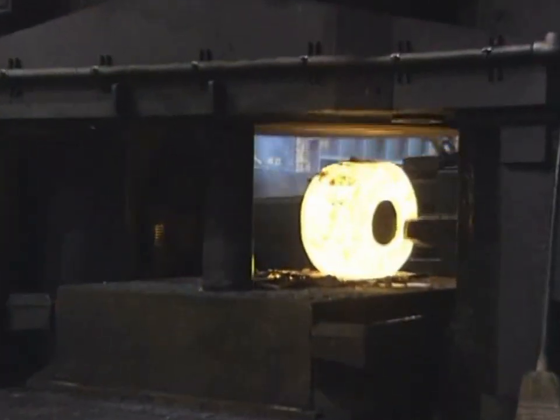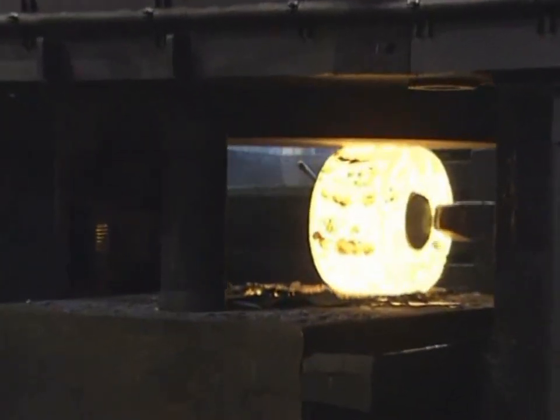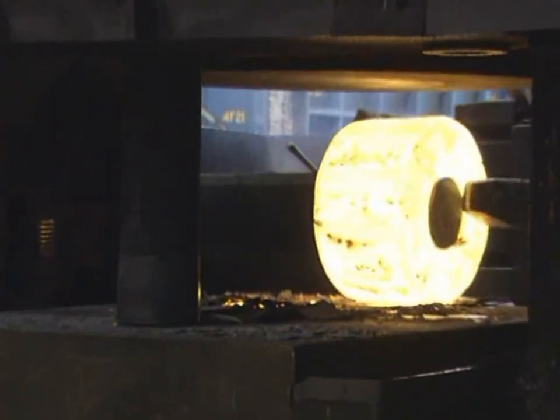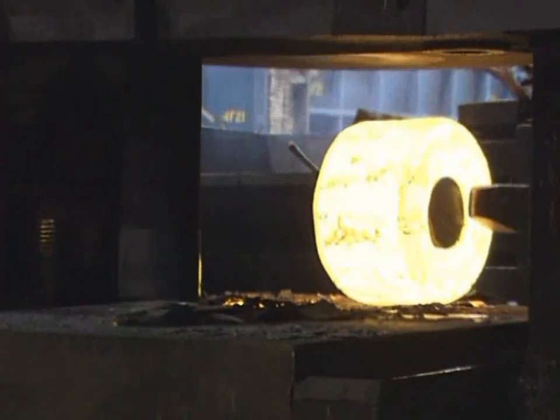It is utilized today to reduce the cross-section, improve the metallurgical microstructure, provide directional grain flow, and eliminate porosity of cast ingot in fabricating wrought mill forms.